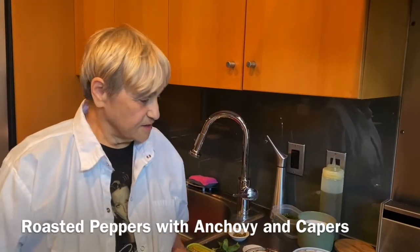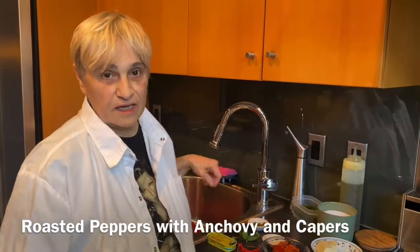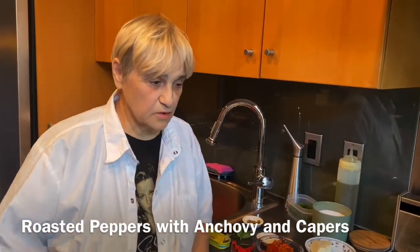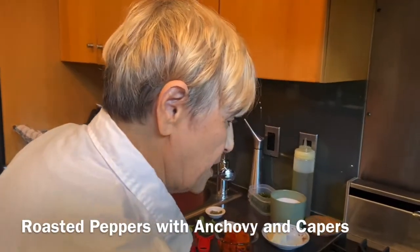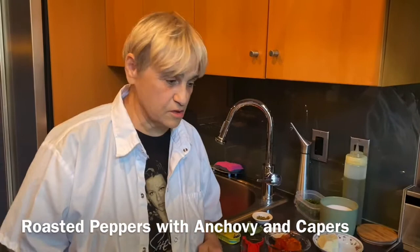Hi, Mira Rocaccio here. Yesterday I went to Jersey, New Jersey, and I went to three farms. So I picked up long pots and peppers. Tomorrow I'm going to make some fresh tomato sauce.